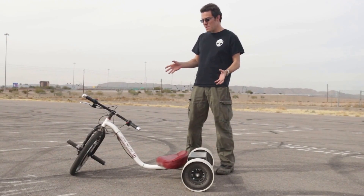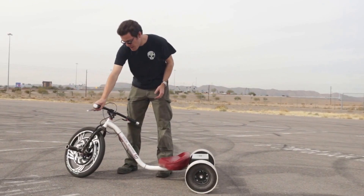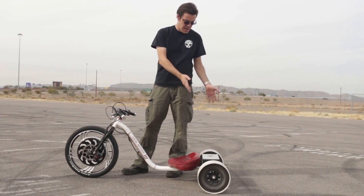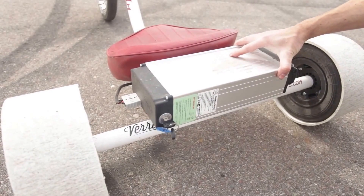So this is a new electric drivetrain that we're evaluating. This is a Magic Pie 3 hub motor from Golden Motor and a Golden Motor LiFePO battery pack which is now hard mounted to the frame.